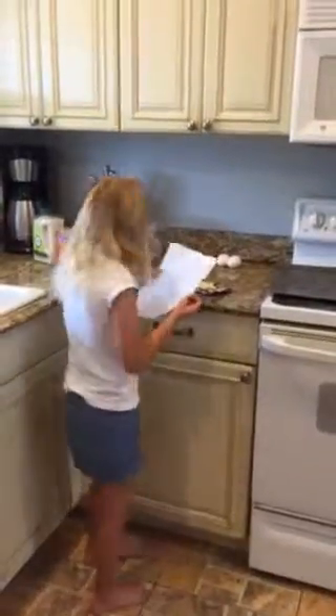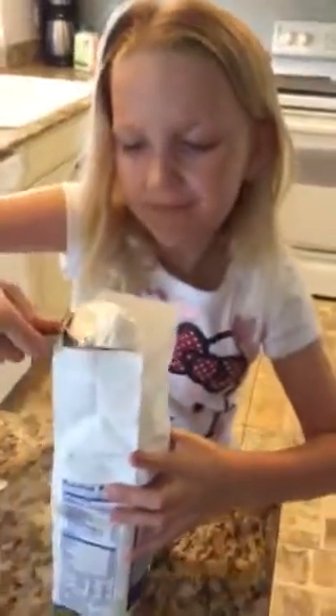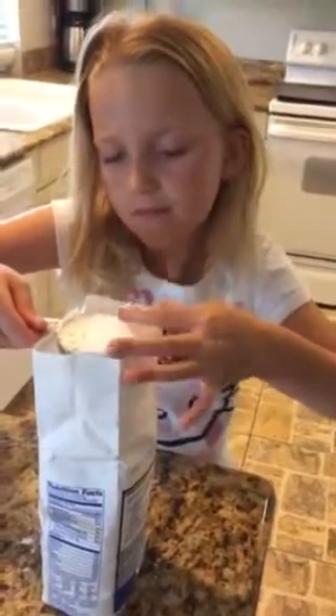It says two and one-fourth cups — two and one-fourth all-purpose flour. So you're going to do the one-fourth cup right now? No, you've got to do it so it's not tall. There you go. That's one-fourth. I need a bigger cup because I need two full cups.